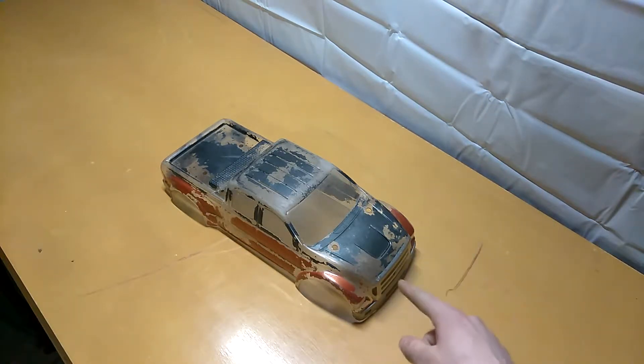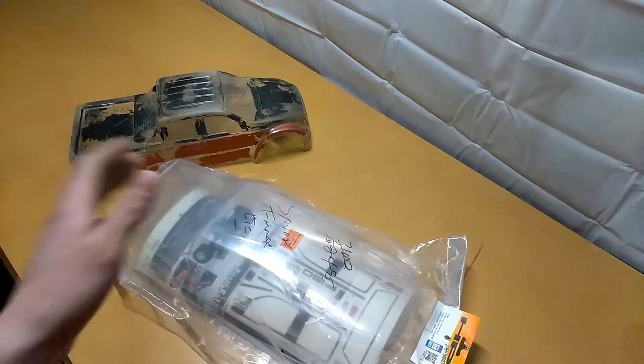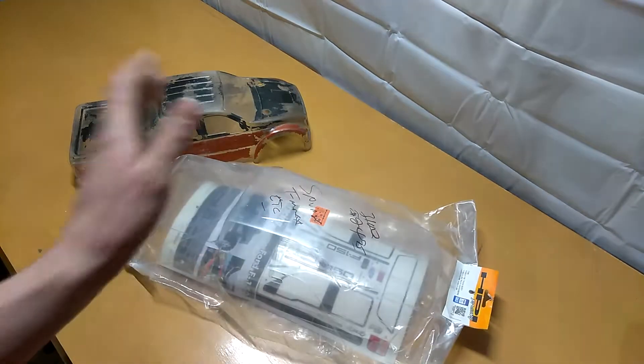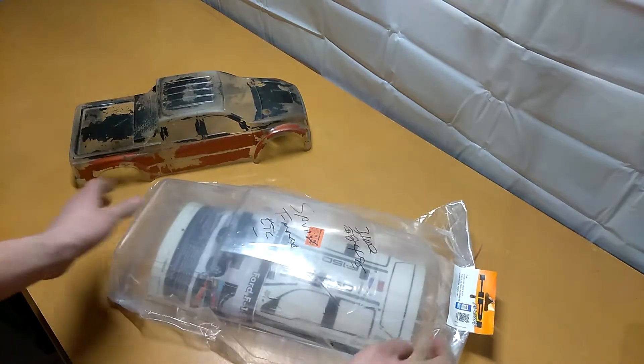So anyway, that is the old body. I officially picked up — nothing against Chevy or Dodge or anything — but I personally like the Ford bodies. This is a Ford F-150 body. The HPI number is 7196, if anyone ever wanted to know.